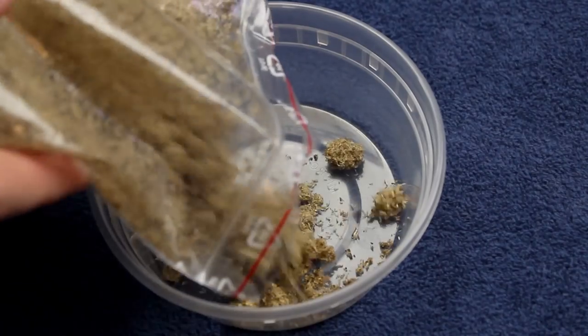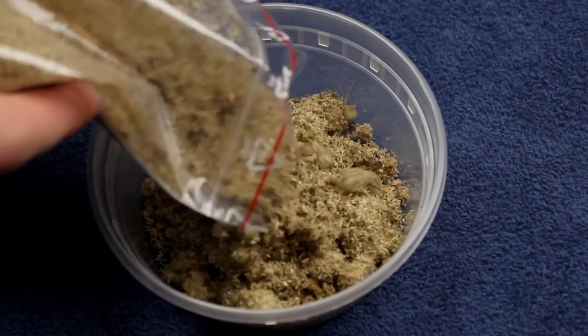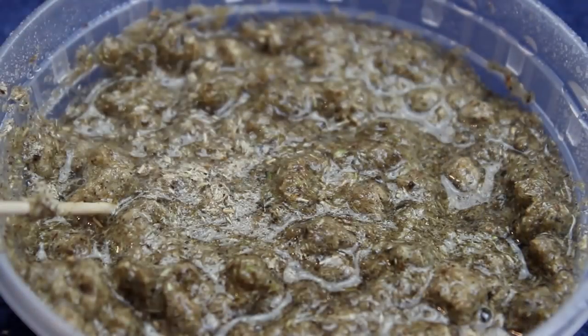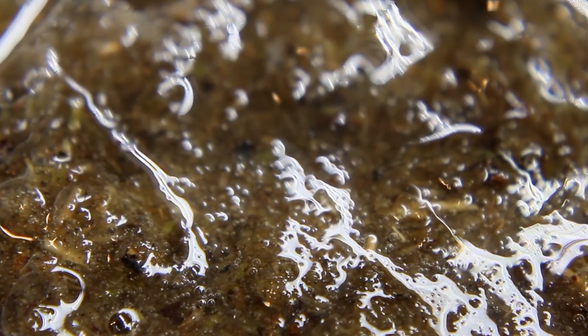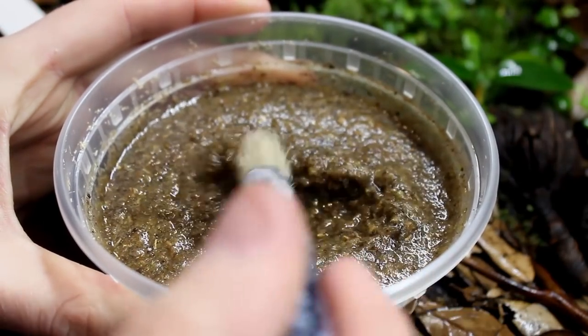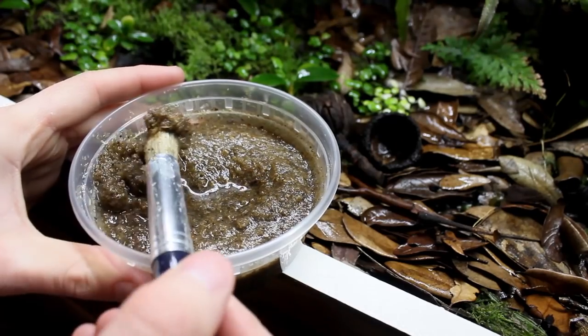To get this moss mix going I poured some into a dish along with dechlorinated water and stirred everything together. It also needs to sit overnight so that everything in the mix can absorb water and get rehydrated. After waiting that amount of time the moss could then be applied to the background. Being an artist, I chose the method that utilizes a brush.